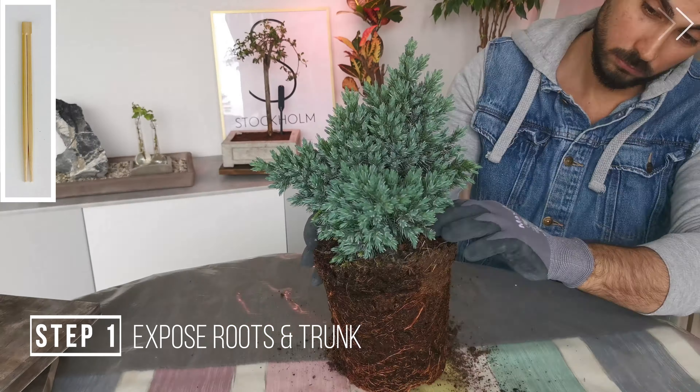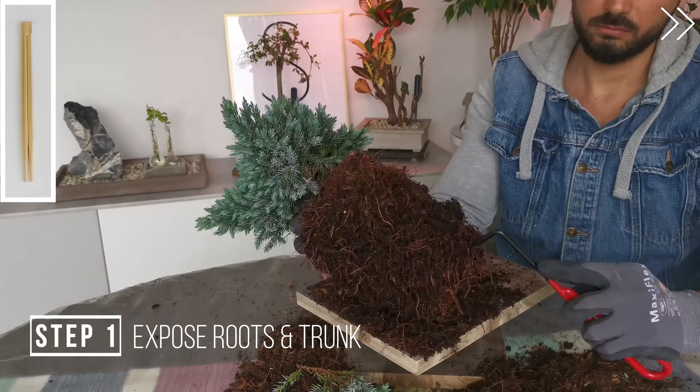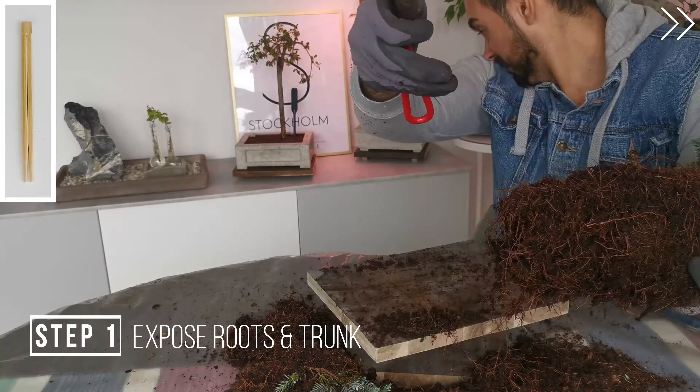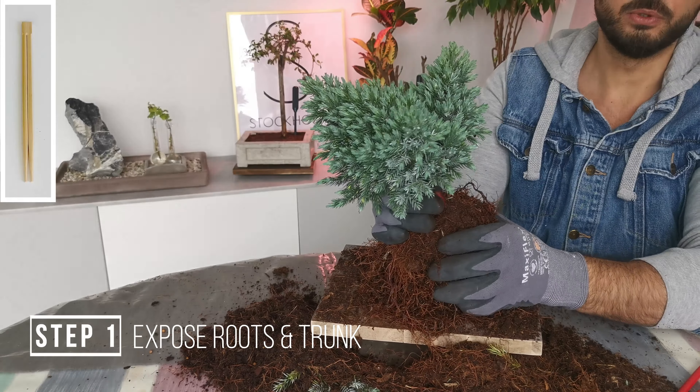Begin exposing the root ball. Start exposing the trunk line.